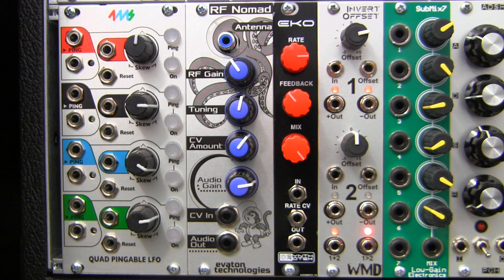With no built-in filtering for the sounds produced with the RF Nomad, you get more gritty, noisy, and harmonically rich material. Of course, external filtering or effects processing will add another dimension to your sounds.